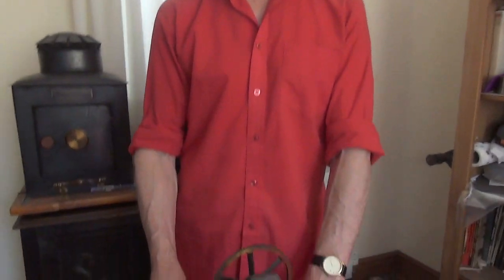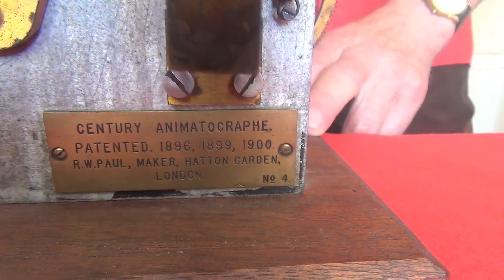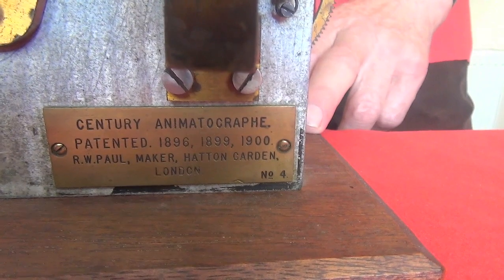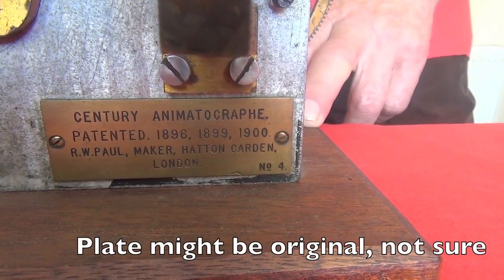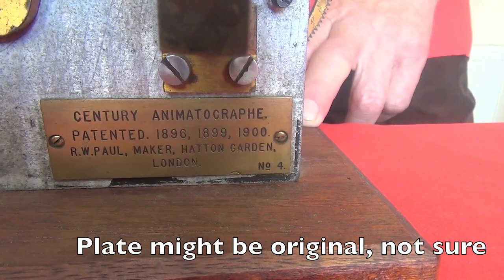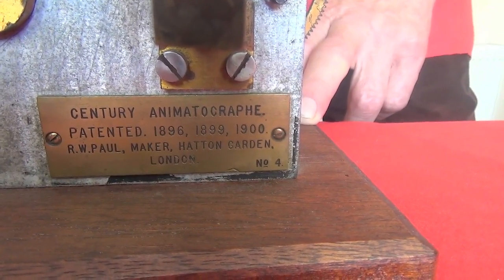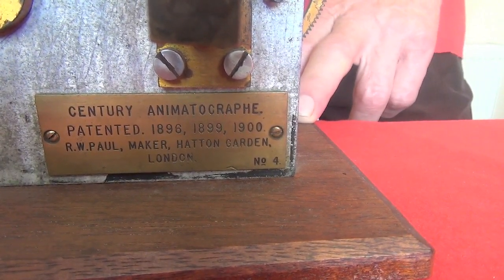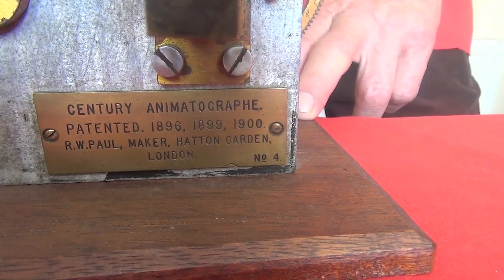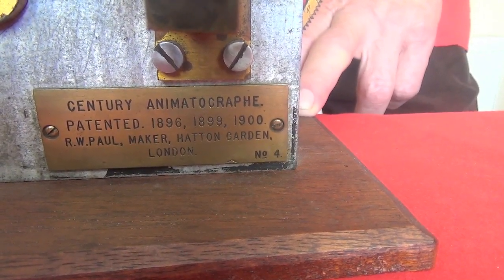It's a nice projector mechanism which has the details on it and it's a very rare century. Obviously from, as it says on the patent listing, 1899 to 1900. It starts the patent listing in 1896 because it's a century animatograph and the first theatrograph or animatograph patents were around that time, but obviously this has changed somewhat in terms of the mechanism — not in concept but in design detail.